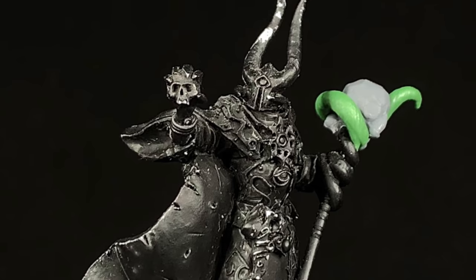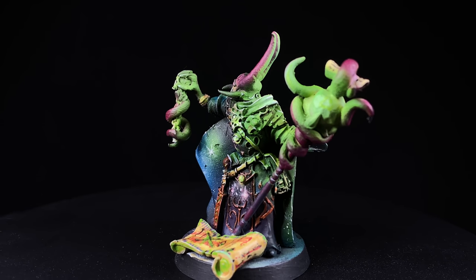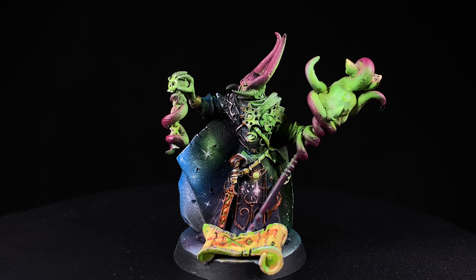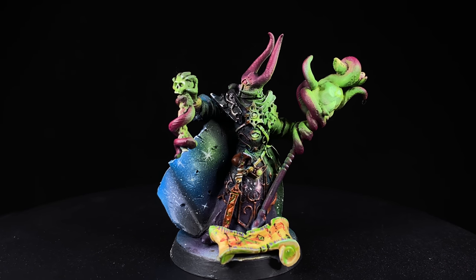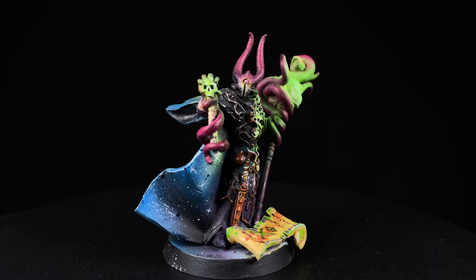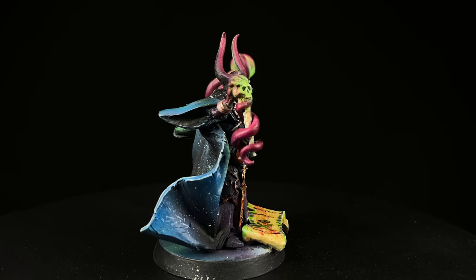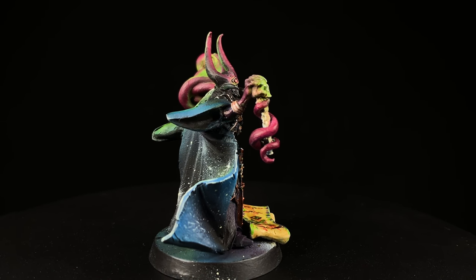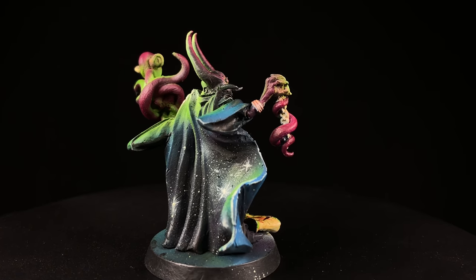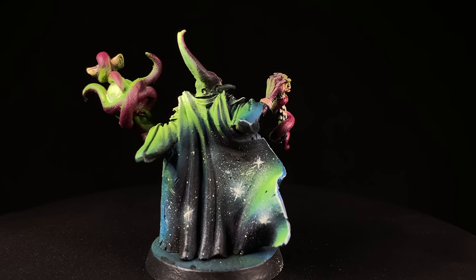I've been looking for a Sayl the Faithless for a few years now and I finally found it for the price that I wanted, and I'm super happy with the way that it turned out. The main goal for me on this model was to make it look like a ridiculous Tzeentch sorcerer that I could use in a variety of chaos armies - you've got the pink, the blues and purples, and then the green, so you could put it with a lot of different armies. Either way, in whichever army, this should stand out on the table and I'll always be able to look down and know that's exactly where Sayl the Faithless is sitting.